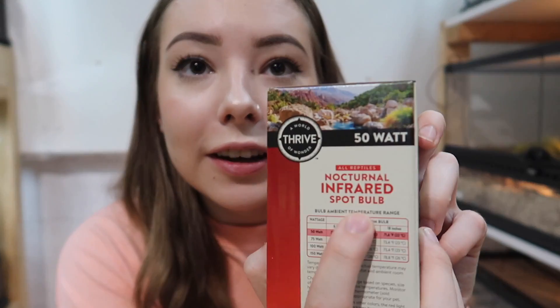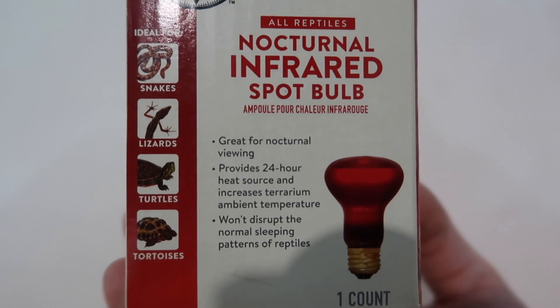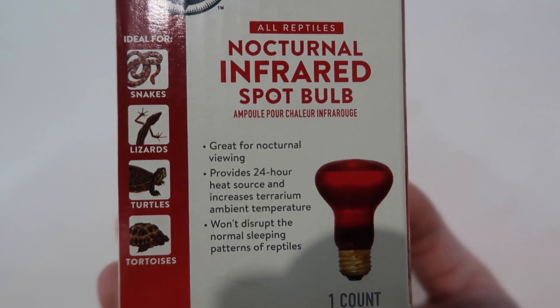My big issue with red heat lamps is that they are marketed as nocturnal light. You can see it right on the packaging — it says 'nocturnal infrared bulb.' Other brands specifically say 'for nighttime use' and that they don't produce visible light. The original thought process behind red heat lamps was that it was once believed reptiles could not see the color red, and therefore could not see the red light produced by a red bulb.